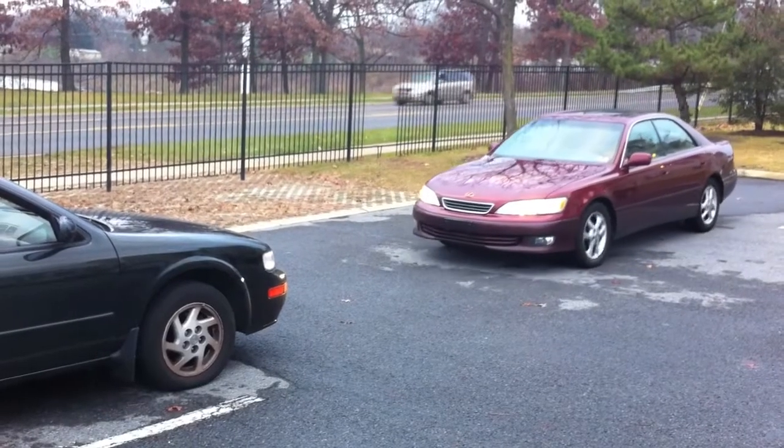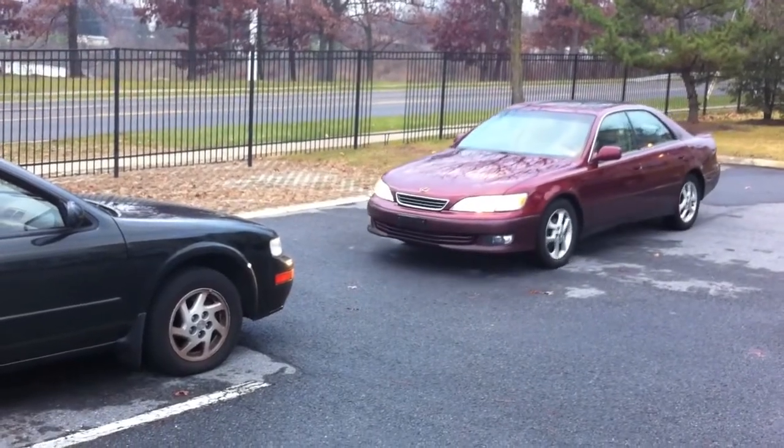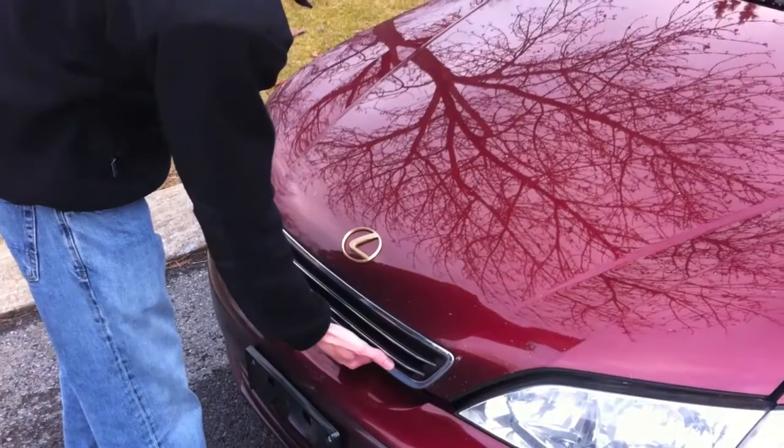Step 1: Turn off both cars and align them face to face. Step 2: Open hoods and locate the battery.